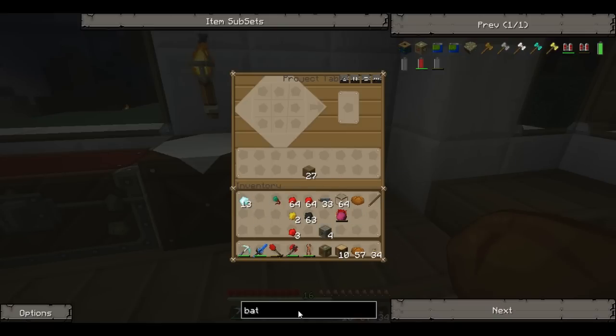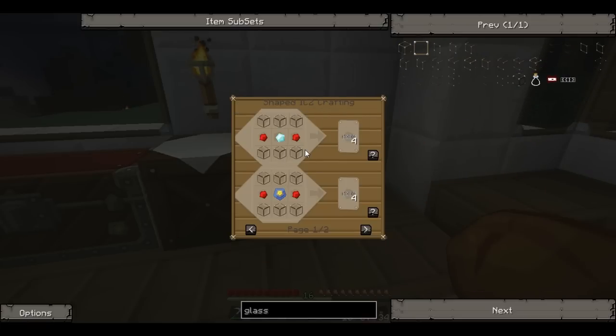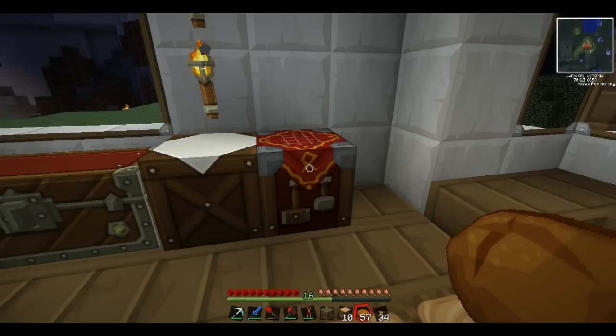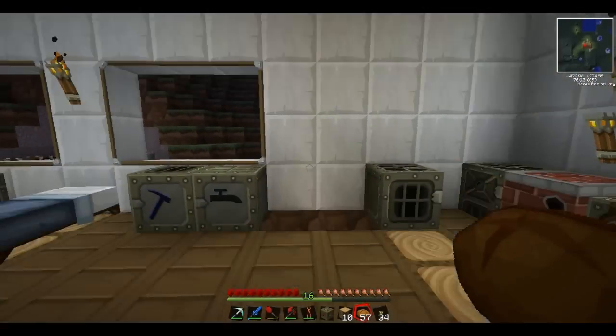Now the next thing we're going to need is a glass fiber cable. We're going to need a bunch, so we'll just throw all of our stuff up in here. And you only get four per one. Oh boy, we're going to need a lot. Bye diamonds. I'll miss you, diamonds. Forty. That should be more than enough.